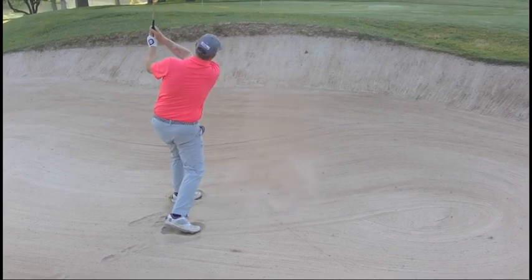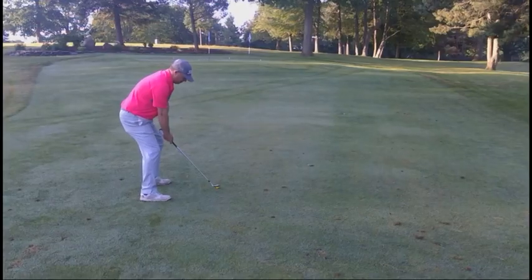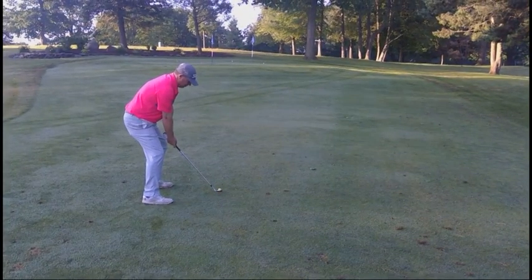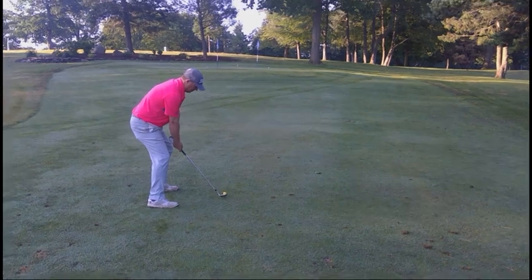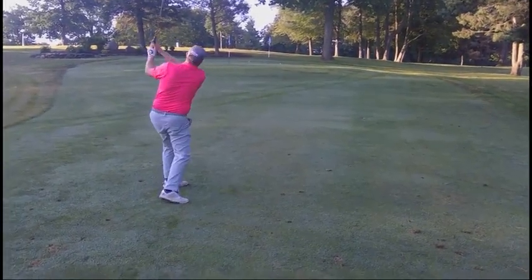Now I'm going to take you through some shots that I'm going to hit from the fairway, and you can see you can do the same thing. In this case, I'm going to feel like I'm almost sweeping the ball off the fairway. I'm going to have that flex in my legs that you saw with my bunker shot. You can get the sense that this ball is popping right up in the air.